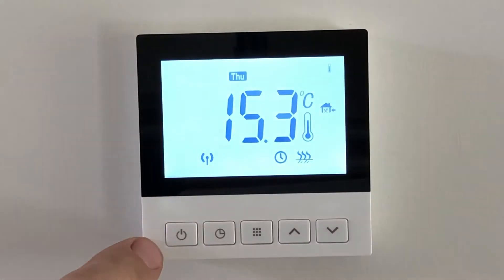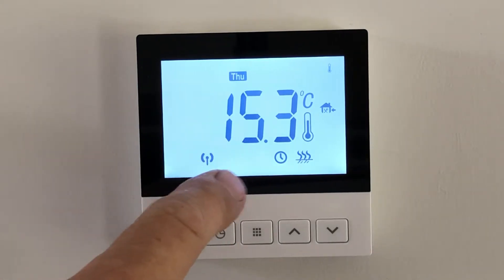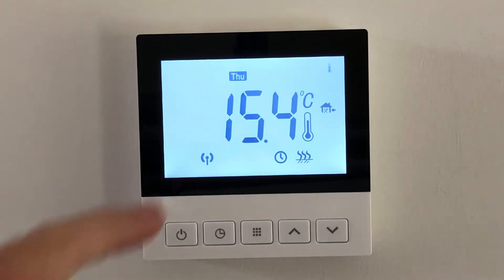By turning it on with the first button here, we can see that it's showing 15.4 degrees — that's the temperature of the actual room — and it's showing that it's Thursday, which in this case is correct.